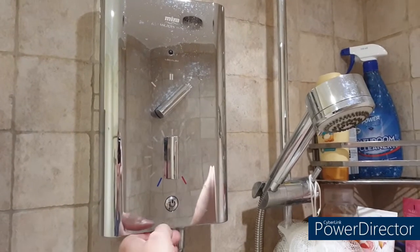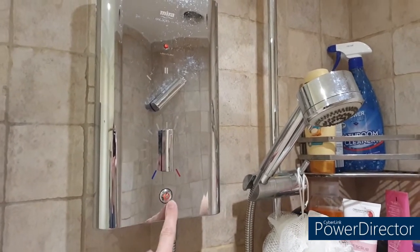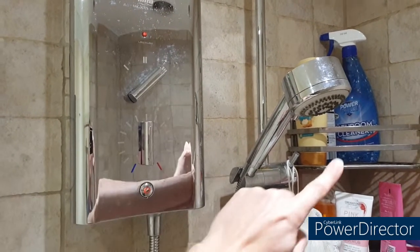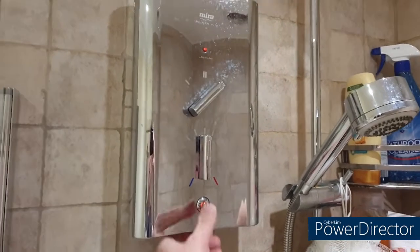As you can see, the fundamental problem is that you turn it on, the light comes on, the low flow warning light comes on, but no water comes out of the shower head. So let's turn it off.